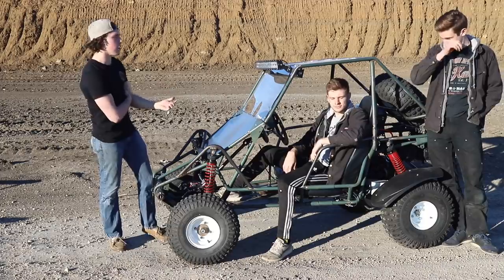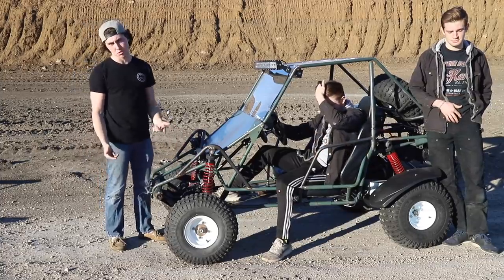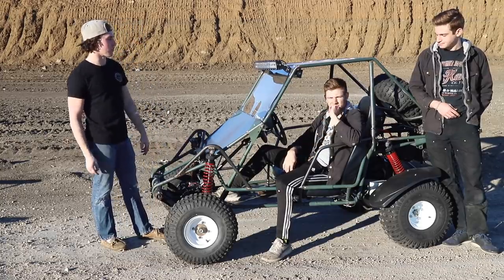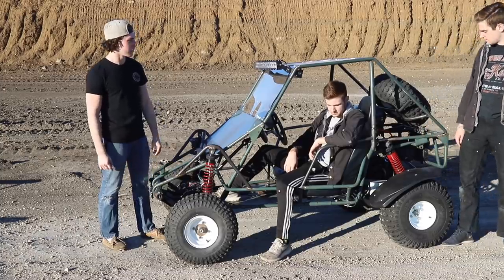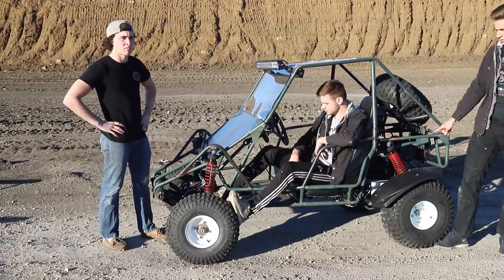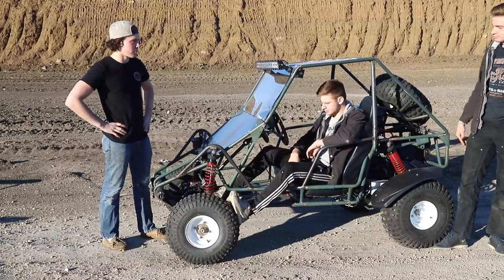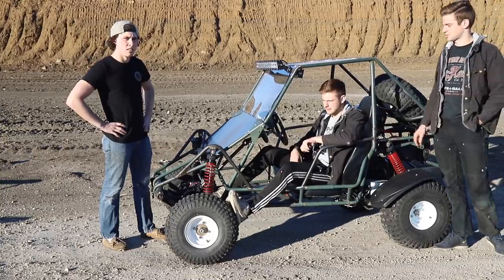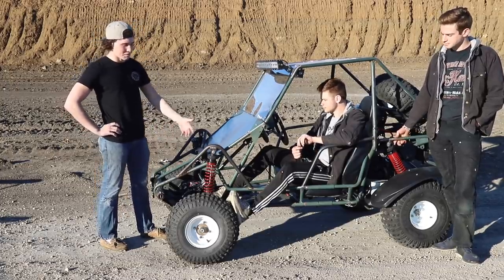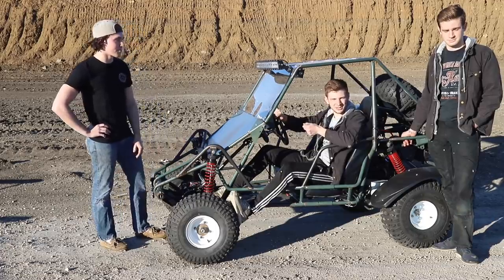We're finally here and this was such a long build. We're going to go through our expectations — what we think is really solid and what might be an issue before we drive it, just to go through that engineering thought process. What do you think is a potential cause of failure? The 40 chain on the right side from the jackshaft to the axle is unstretched, so it might stretch and cause chain skipping. The suspension is pretty much untested too. Let's cross our fingers and go rip this thing.